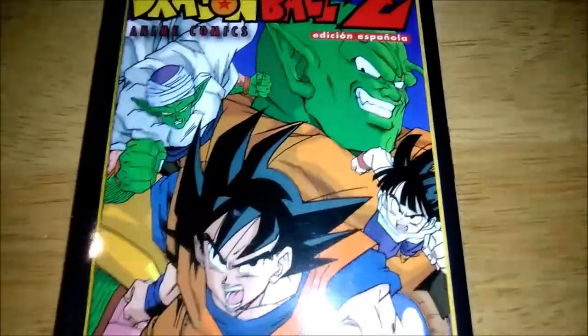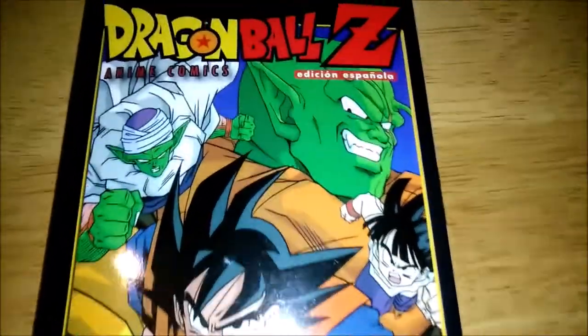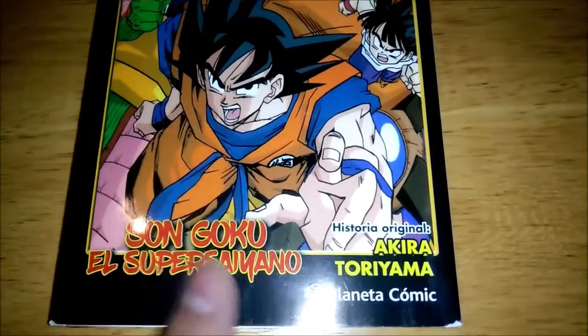As you can tell, we have a Dragon Ball Z Movie 4. This is Lord Slug. There's your cover. Oh, that's interesting — I like how the text is here. That's different from the ones that we've seen thus far.